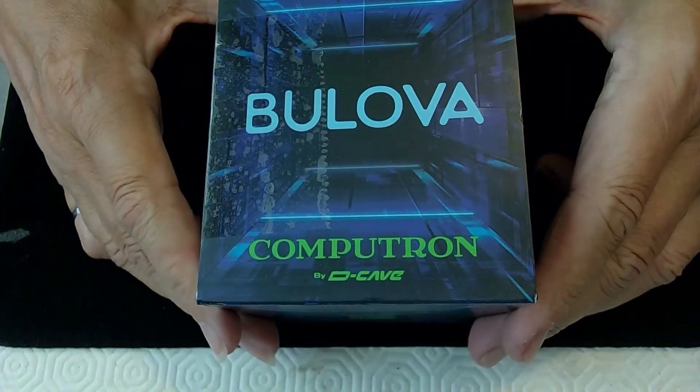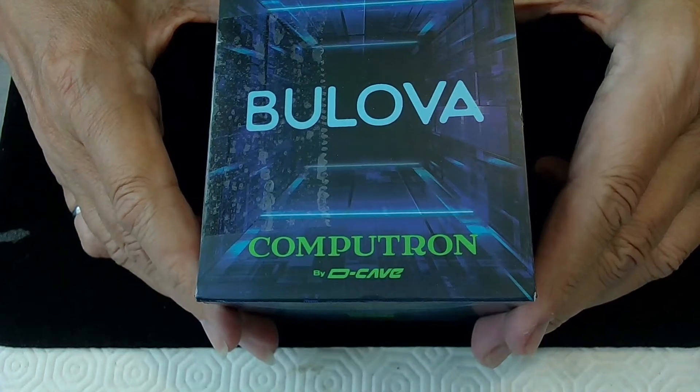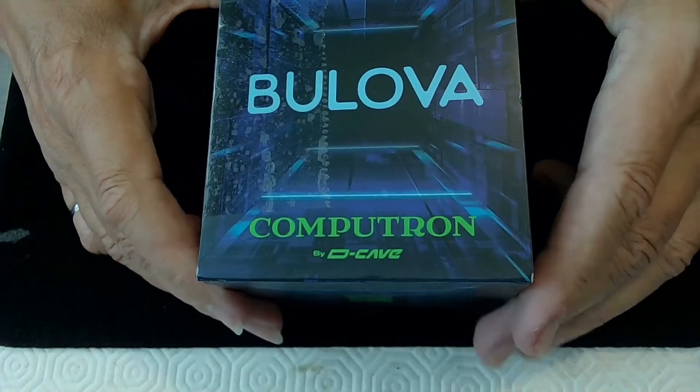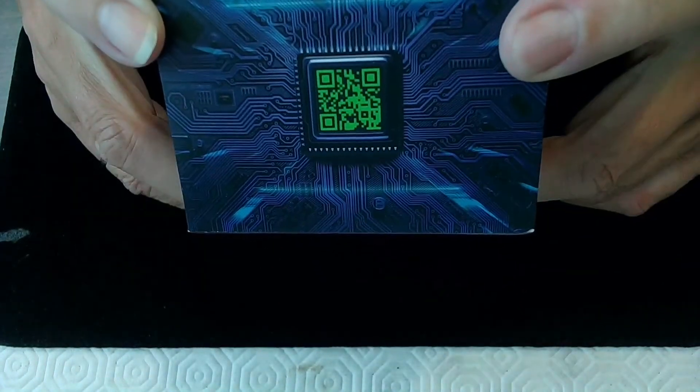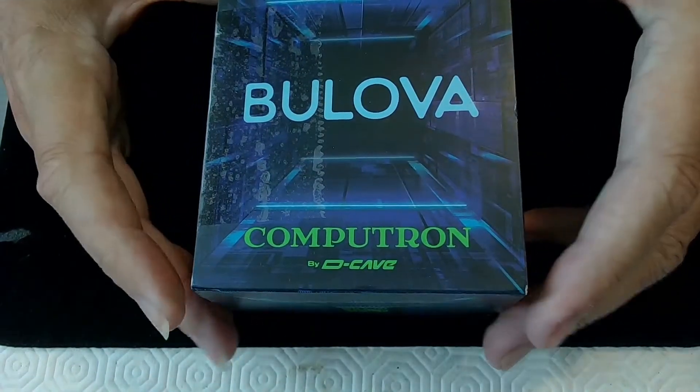A Bulova Computron by D.Cave! I might do a full review of this watch later, but look at this baby — it's pretty amazing. I love the case already.